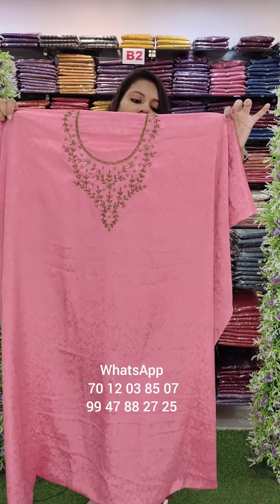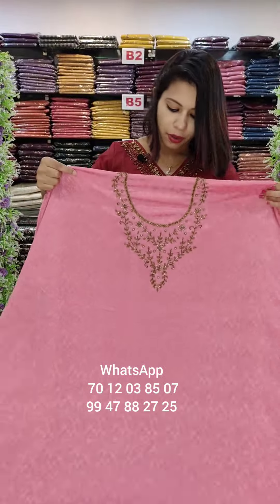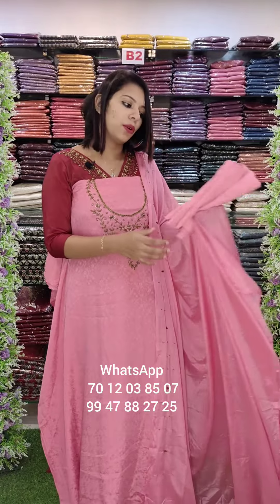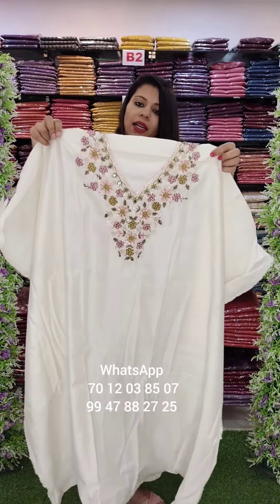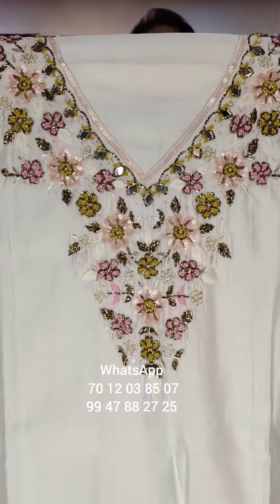Next, jacquard weave with overlap. Yarn work pattern on the top. Chinon fabric with bottom lining. W-1240 with free shipping. Viscose PV Chanderi fabric with all-over handwork — heavy art and handwork patterns.